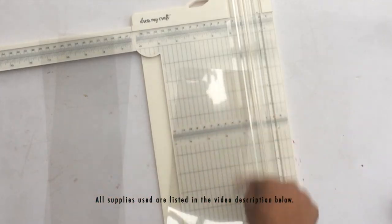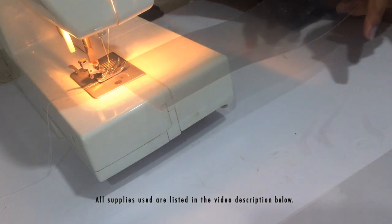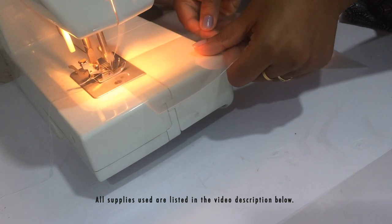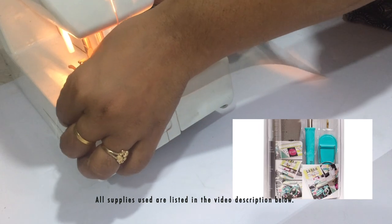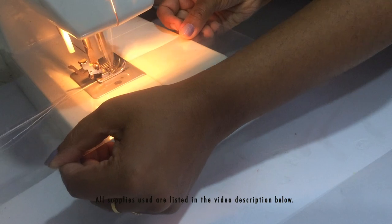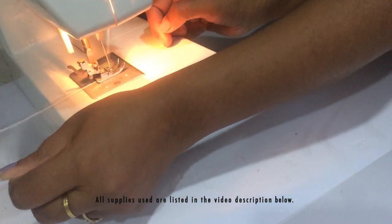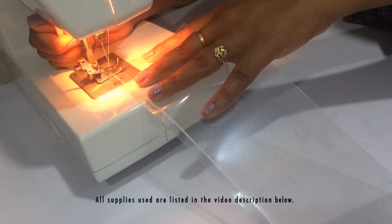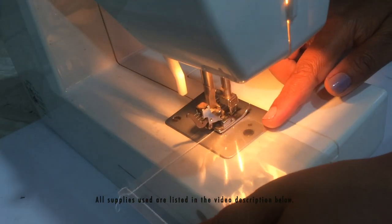Now that I have these two pieces, I'm going to sew down three sides using my sewing machine. In case you don't have a sewing machine, you could either hand stitch this or use a fuse tool to fuse three or four edges so the shaker elements remain intact inside those two layers of acetate. I'm not a seamstress and don't sew much, but this is a very basic stitch — just sewing down three sides.